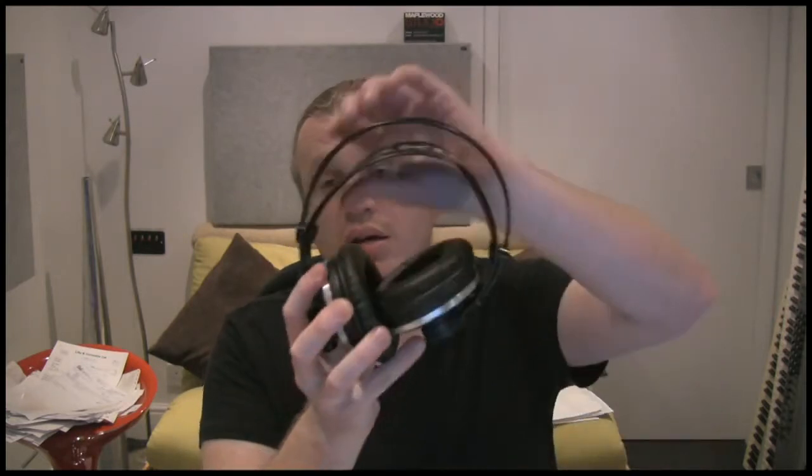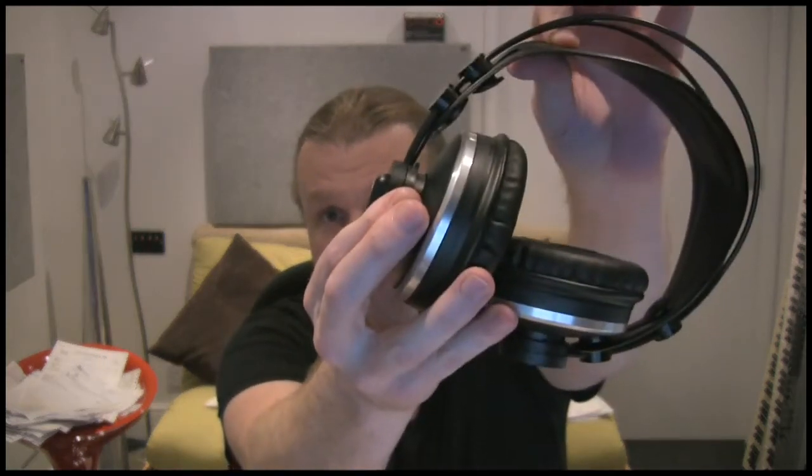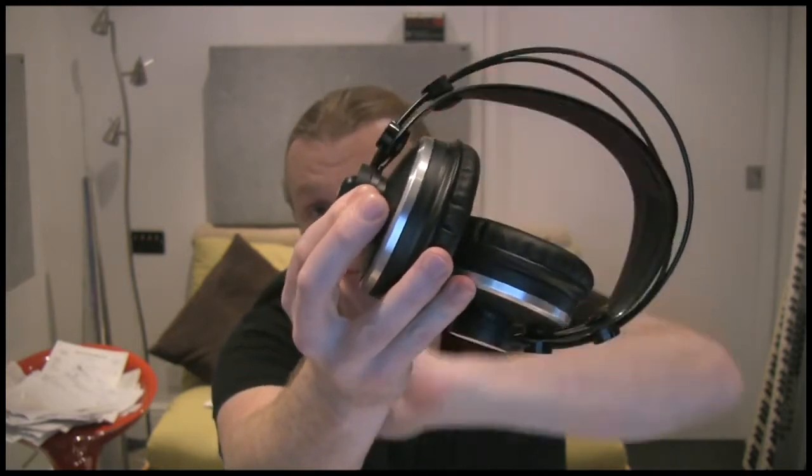These are the ones I use here at Maplewood — the AKG 271 Mark IIs. They've got quite a large driver unit in them, and they have a little switch here so when you put them over your head, this switch engages. That's a kind of auto cut-out — when it's engaged you can hear music, when it drops down it cuts out.